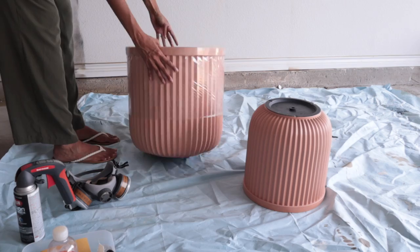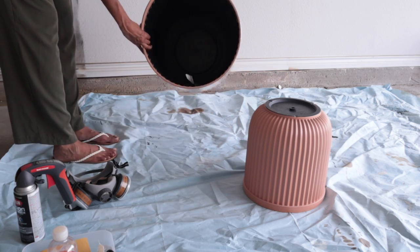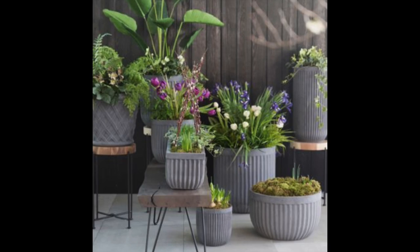I originally saw these planters on a YouTube video where the YouTuber painted them to be a pretty blue color. And when I saw the price, I had to get these. They come in a two pack and cost $30 total, which is absolutely unheard of. Everywhere I go, one would cost like $40 to $50. And this one had the texture and the shape that I was looking for, so I can actually dupe these planters that I saw on Pinterest.